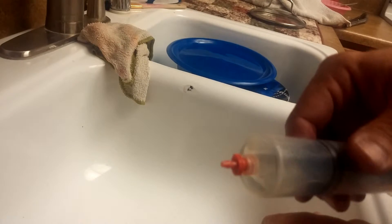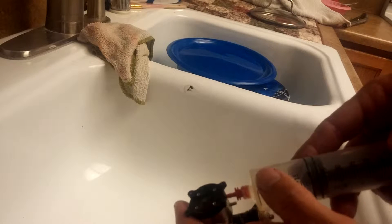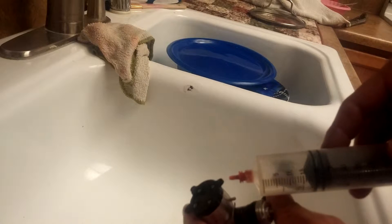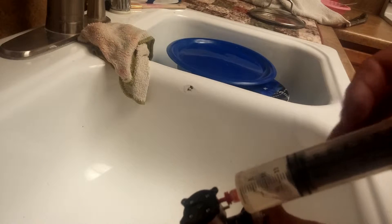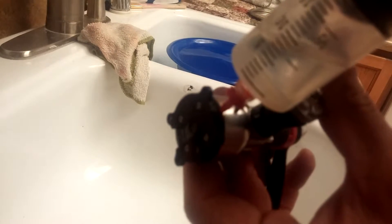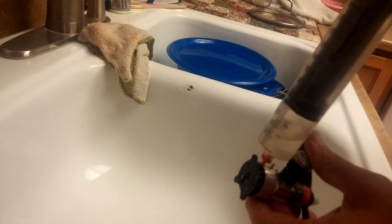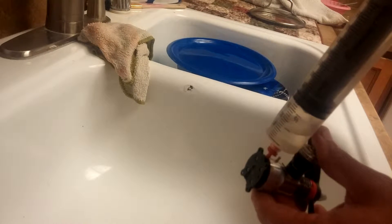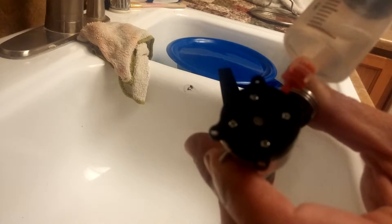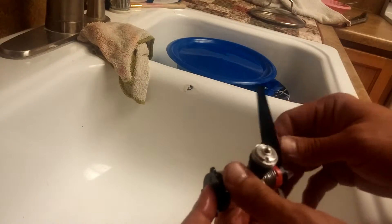I like to use these syringes that I get from MBS Model Supply — that's Melvin and Brenda. I get these red adapter tips because it makes this much easier. You stick that right in the hole where the needle came out of, and then you inject that right in there. You're going to see it come out of the intake.